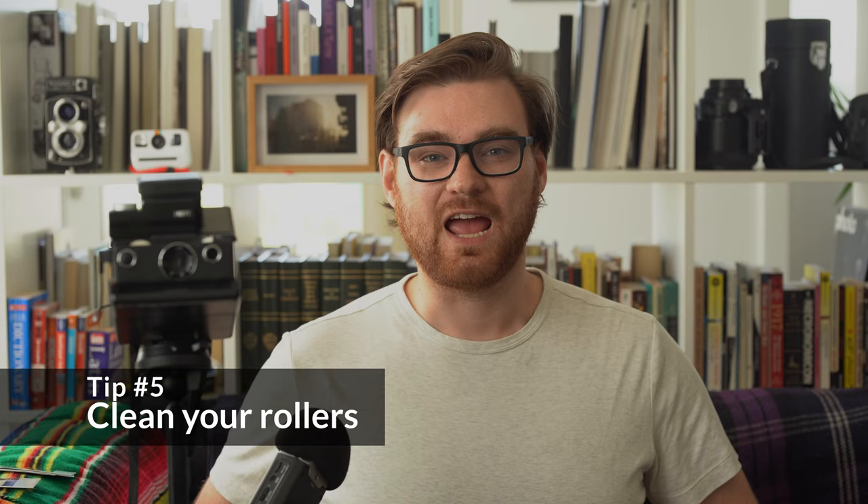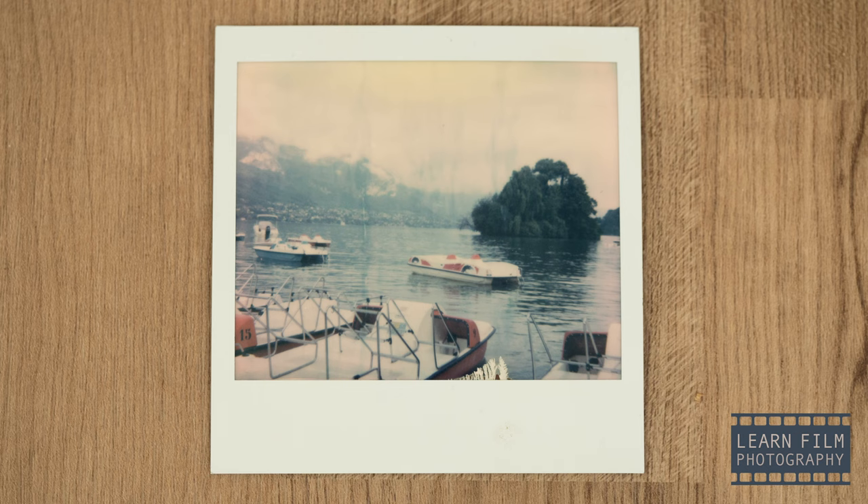Tip number five is coming straight from your mom: clean your damn rollers. One of the most preventable issues with Polaroids is getting lines in your image because the rollers were dirty. Cameras like the SX-70 especially have exposed rollers with a little more grit to help pull film out of the camera, but that roller will collect a lot of dust. Polaroid recommends cleaning your rollers every two to three packs of film — just use a microfiber cloth dampened with warm water and run it along the roller. Especially if you're doing a portrait session or making once-in-a-lifetime photos, always clean your rollers. That is the best way to ensure you come back with good images every time.